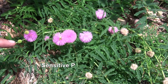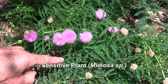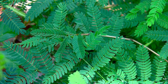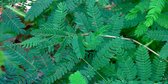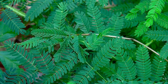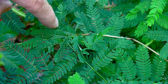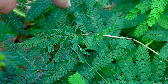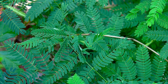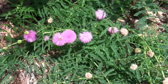This is the sensitive plant, and it's a really interesting plant. If you touch the leaves, they close up. Scientists aren't exactly sure why they do that, but one idea is that by moving upon touch, it frightens away insects or other small animals that might eat them. So it's a defense mechanism.